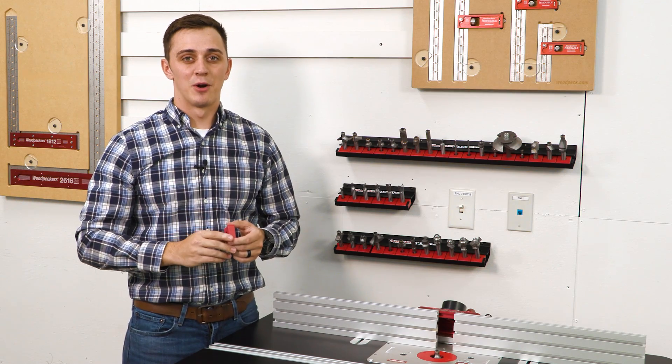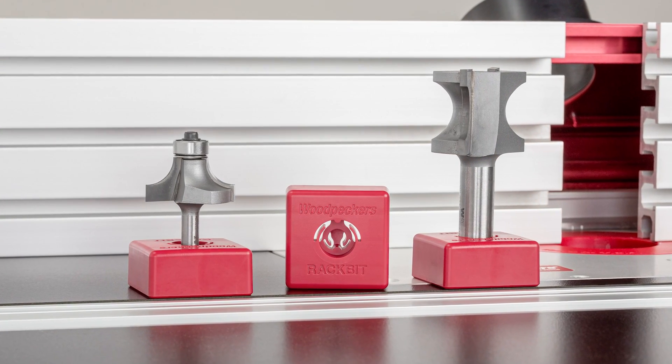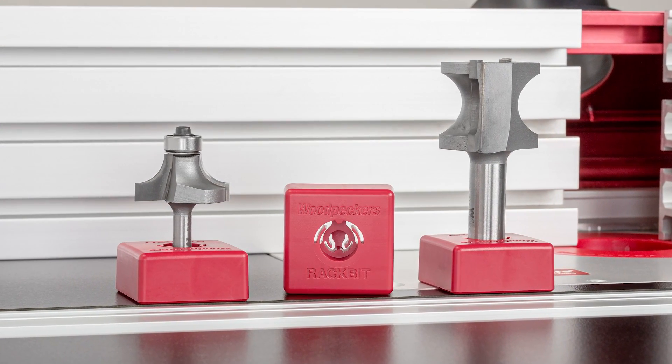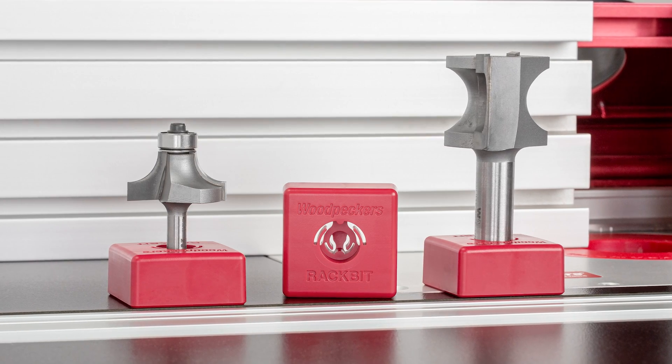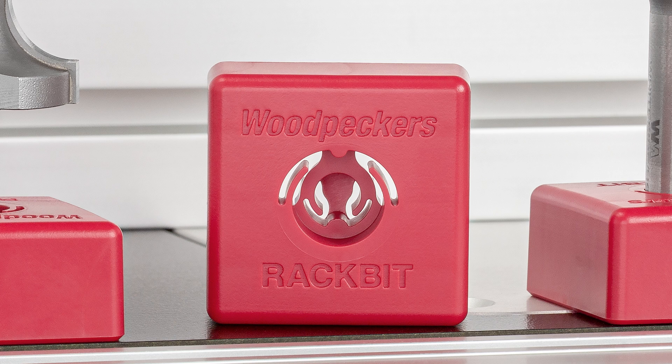This system consists of two main parts: the bit base and the wall-mounted rack. The bit base features a double recess that accepts both ¼-inch and ½-inch shank router bits. Each recess uses spring fingers to firmly secure either size router bit.